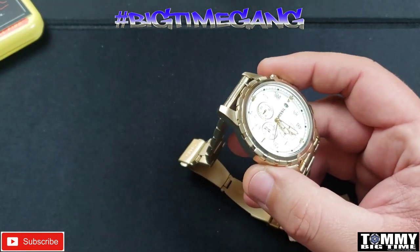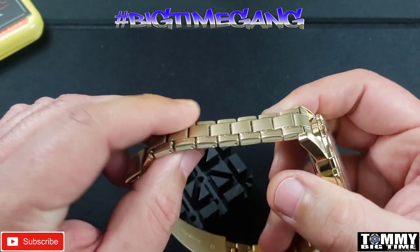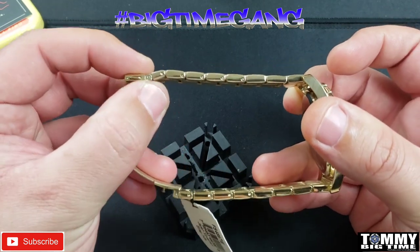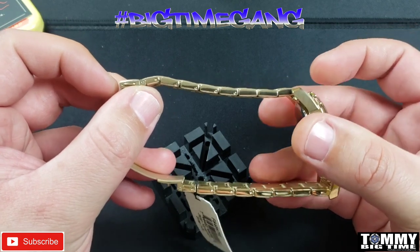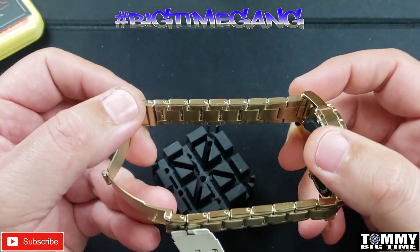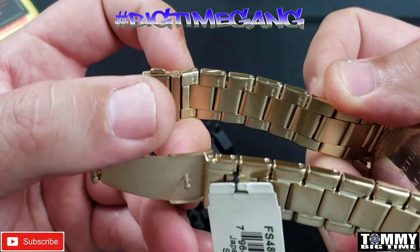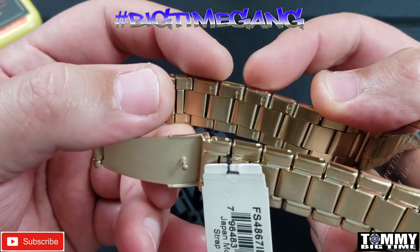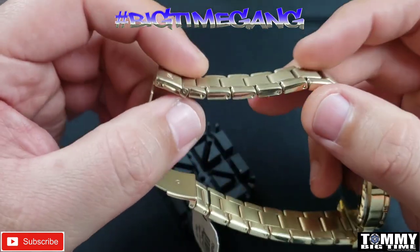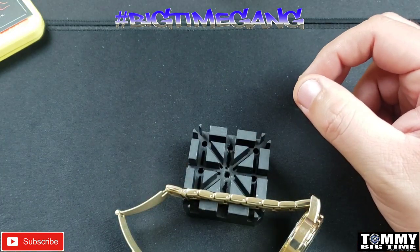We're gonna take out three links. We measured and eyeballed it on Omar's wrist and three links is what we thought would work best. I'm going to count them first and make sure they're even — they're definitely even. I'm gonna take out two on the 12 o'clock side and one on the 6 o'clock side and hope it fits Omar. This is very strange — I've never seen a watch that has arrows going both ways. It's got arrows on the top and the bottom, same thing on the other side, so I'm not sure which way to hit the pin out. I'm just gonna go with the flow.